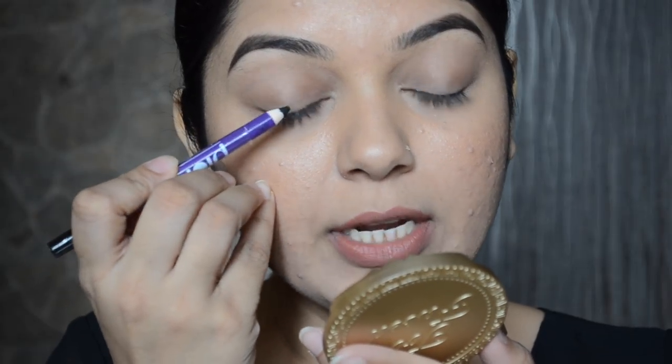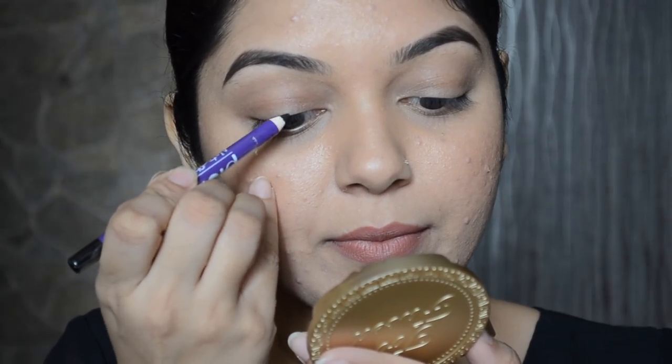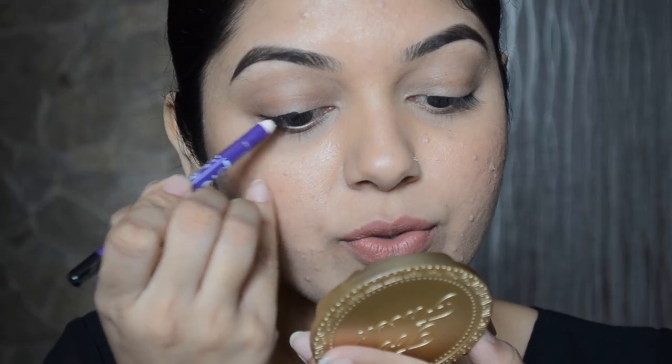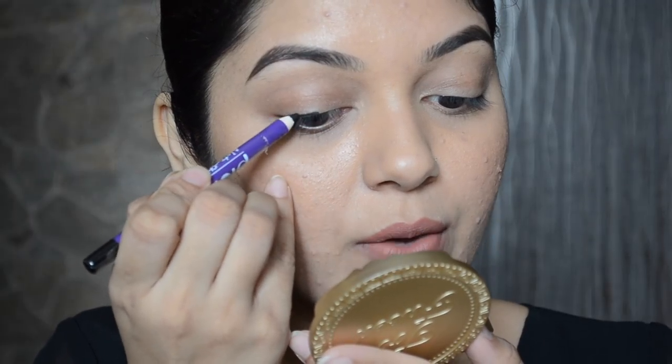I'm going to start drawing the line from the center, making sure that the liner is really close to my lash line. I'm drawing short strokes and taking the line towards the outer corner.